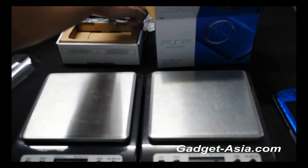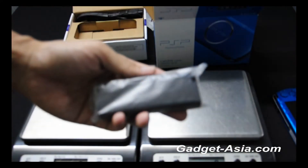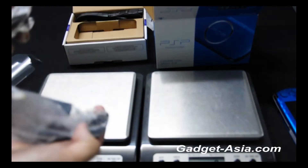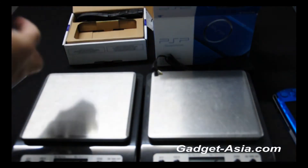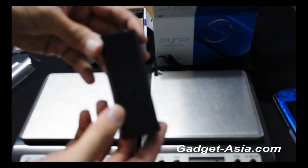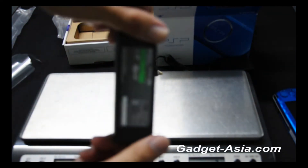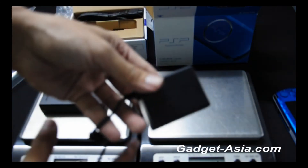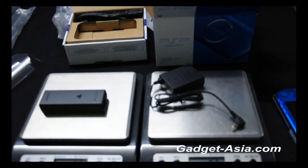Here we have the charger for both of them. The PSP Gold charger is quite a slim one. The charger is 52 grams for the PSP Gold and 57 grams for the PSP 3000.